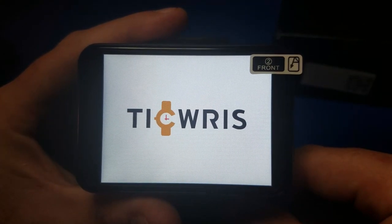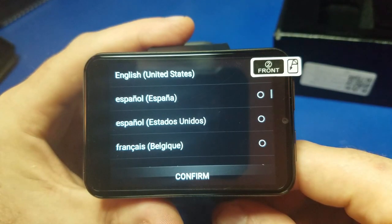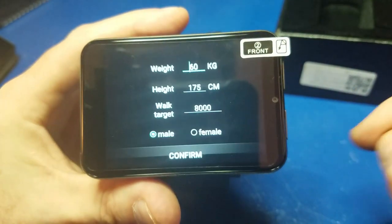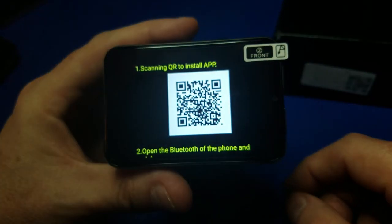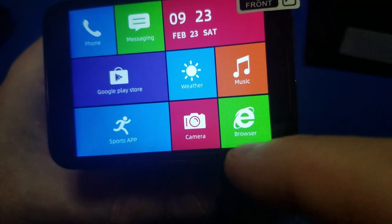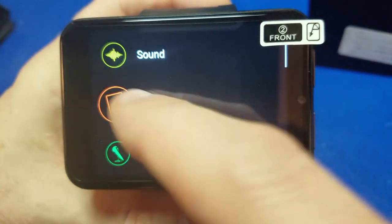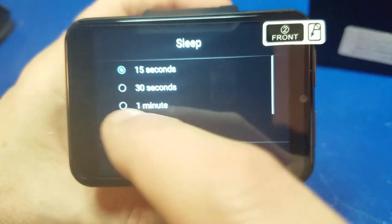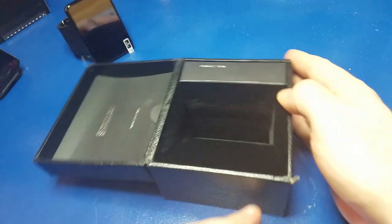I'll speed it up here so you can see the whole boot sequence. Let's pick our language — English works for me. We'll hit confirm and enter our weight and height and all that kind of stuff. You could probably scan this on your phone and download the app if you're really interested. Anyway we'll go into settings, go to display, and set the sleep time. I'm going to set it for two minutes so it doesn't cut off while I'm reviewing this thing.